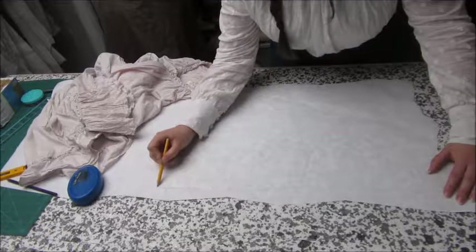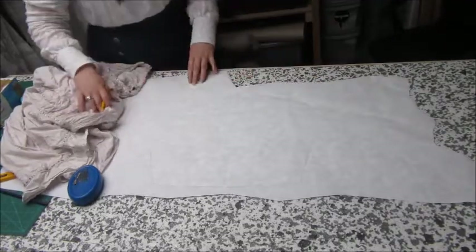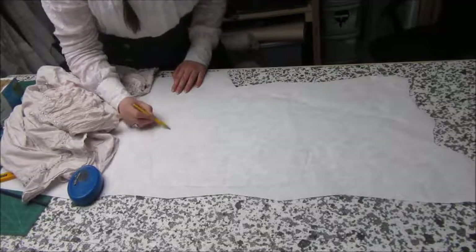What I'm doing here is just drawing or connecting those perforations that I've made, roughly getting the basic shape of the pattern piece in place.